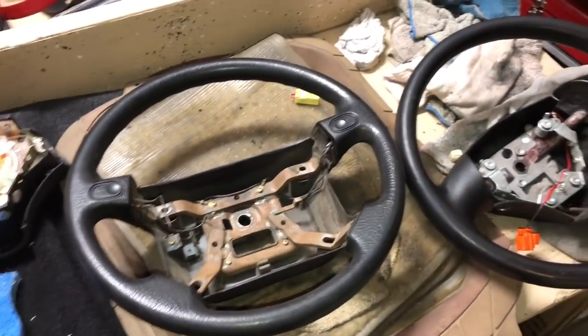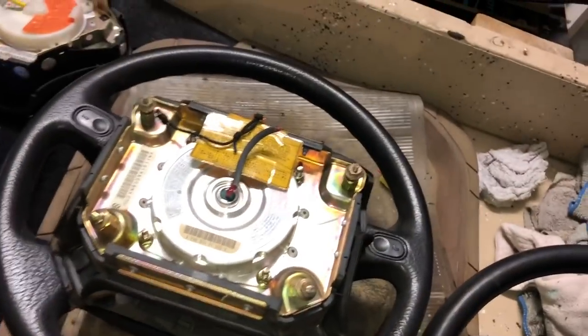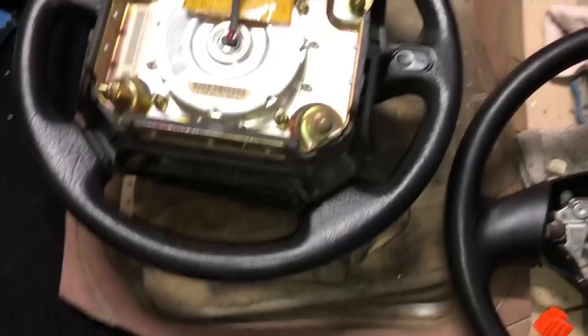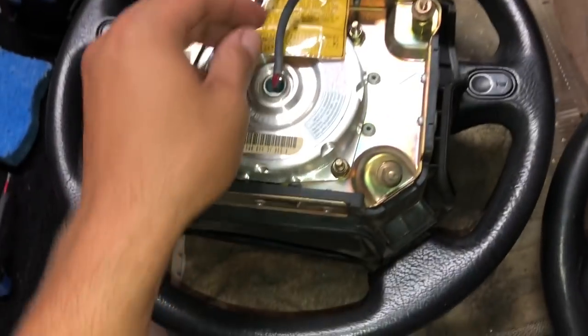There are two quick modifications you need to make — one to the airbag and the other to the clock spring — so you can fit your NB wheel on an NA. A lot of people say they're going to put a resistor in there to bypass the airbag because it's not going to save their life in an accident. Something's better than nothing, I suppose.